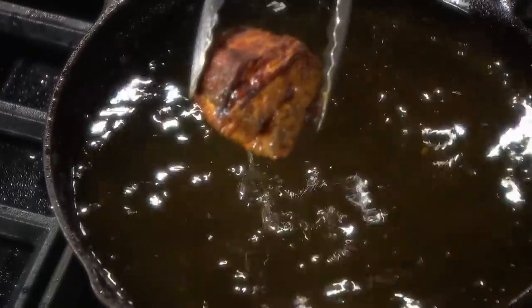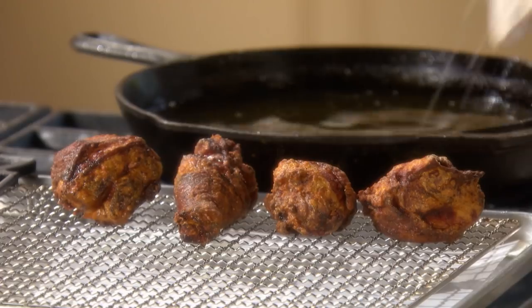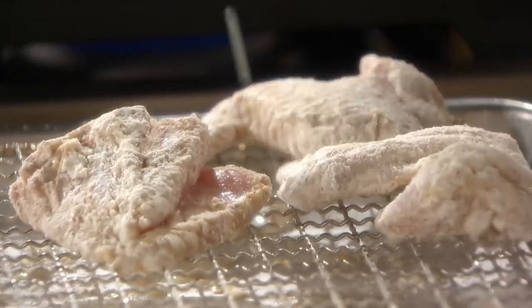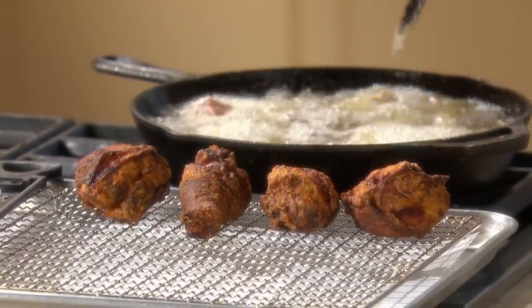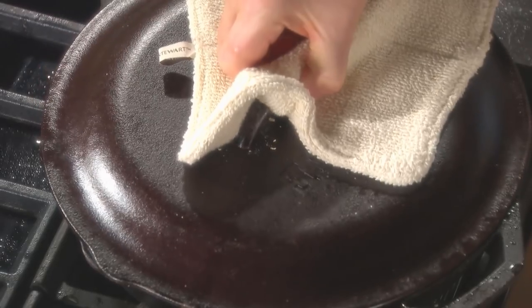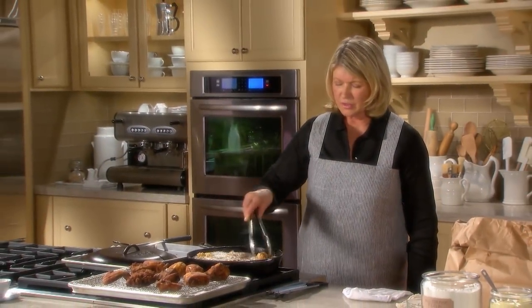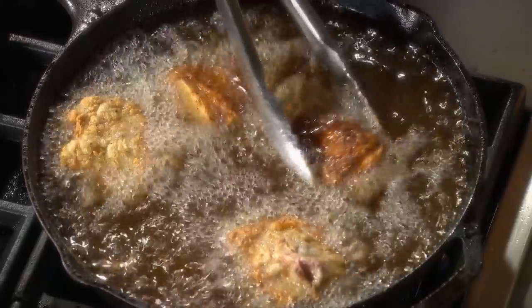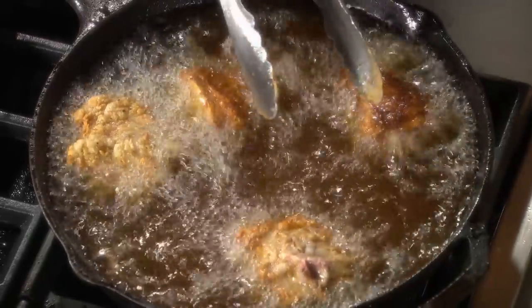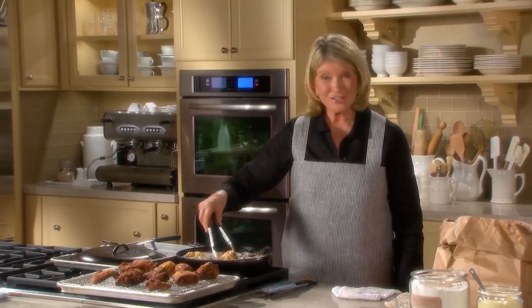Thighs and legs should register 165 degrees internally. White meat — the breast — should register 160 degrees in the thickest part. The first chicken is all done and now I've started frying the second. It certainly looks delicious. Fried chicken.